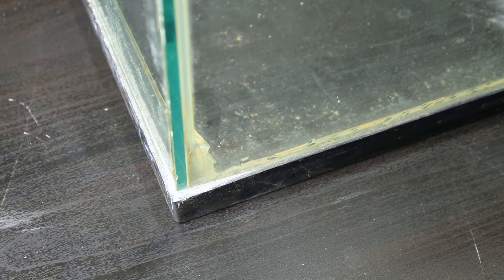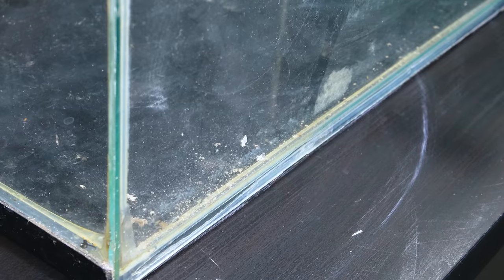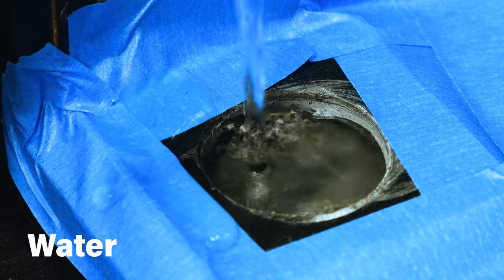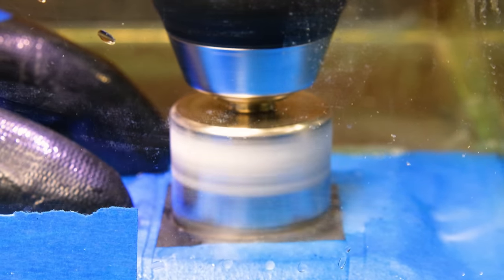This will be problematic later if I leave it like this. So what I did was remove the front of both the top and bottom frames. To make things appear as clean as possible, I'll drill the tank to include a canister filter. I took an appropriately sized diamond-tipped hole saw, set up a guide, poured in some water to keep it from overheating, and drilled away. Eventually I made it through, then repeated it for the second hole.